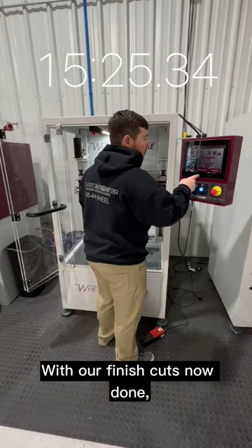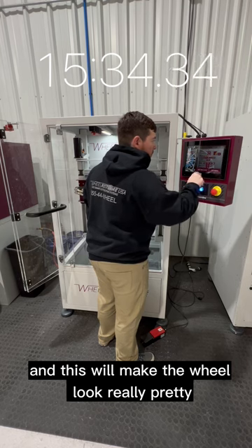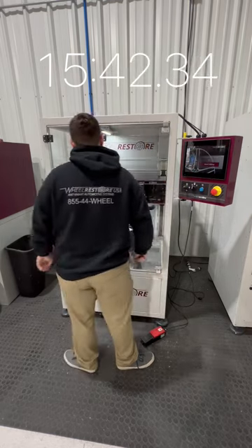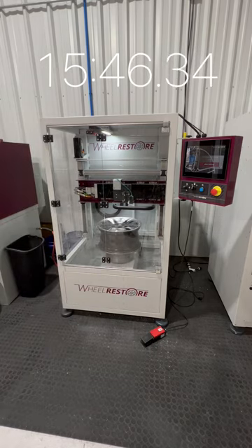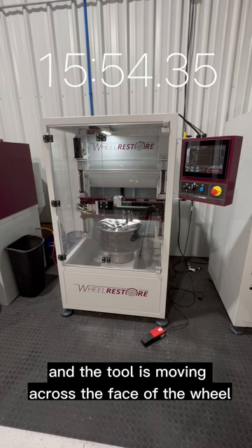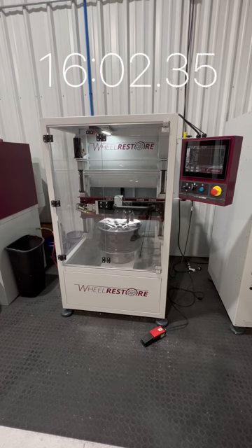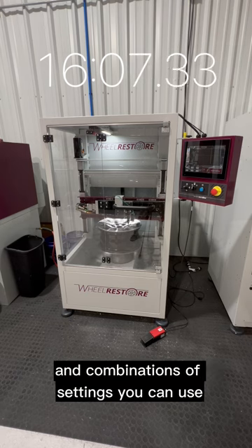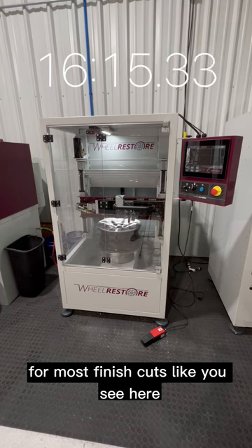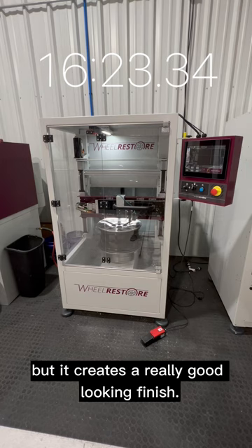With our coarse cuts now done, I am going to change the parameters to our finish or fine cut settings, and this will make the wheel look really pretty and match the OEM finish. As you'll see, the wheel is spinning much slower and the tool is moving across the face of the wheel much slower — this is to get that really fine, shiny, nice-looking finish. There are many different settings and combinations you can use to get the desired finish. For most finish cuts, we are using a cut depth of 0.05 millimeter — very shallow, but it creates a really good-looking finish.